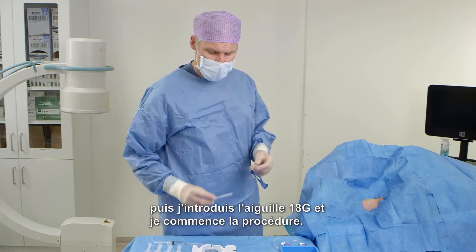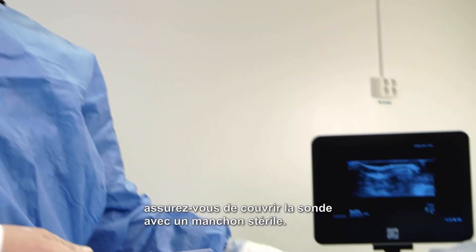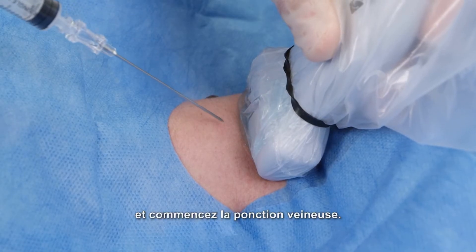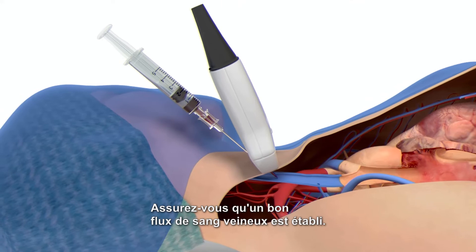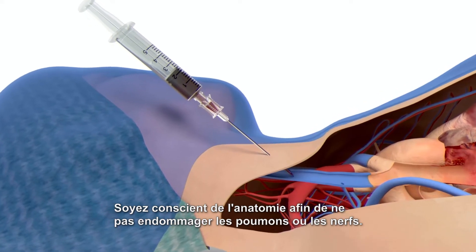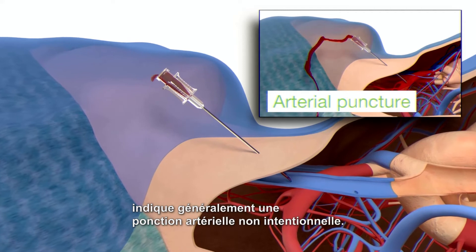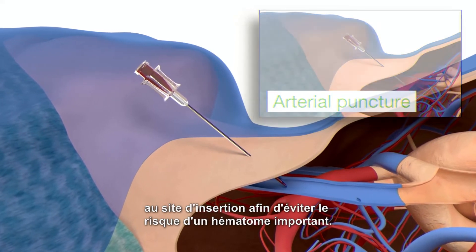I proceed with the 18 gauge needle and start the procedure. When you use ultrasound during a sterile procedure, make sure you cover the probe with a sterile sleeve. Get a good picture on the ultrasound screen, identify the vein, and start the venous puncture. Locate the vein, insert the needle and aspirate. Ensure that a good flow of venous blood is established. Keep the syringe attached to the needle. Be aware of the anatomy so you don't damage the lungs or nerves. Keep a steady grip on the needle so its tip does not move out of the vein and carefully remove the syringe. A pulsatile flow exiting the introducer needle usually indicates an unintentional arterial puncture. If that happens, remove the syringe and apply pressure to the insertion site in order to prevent the risk of a large hematoma.